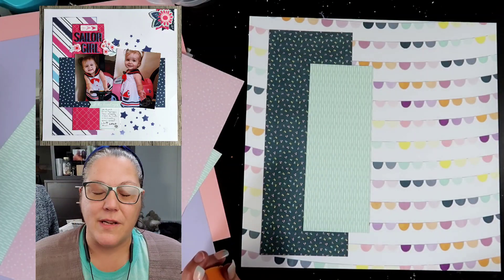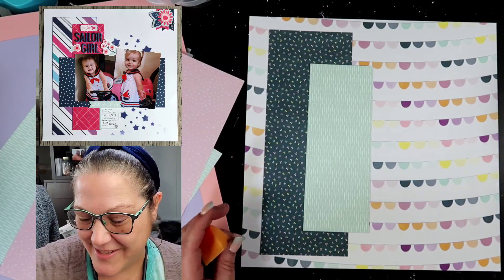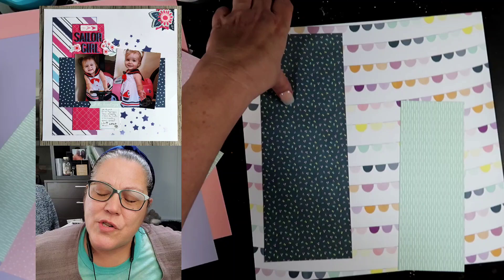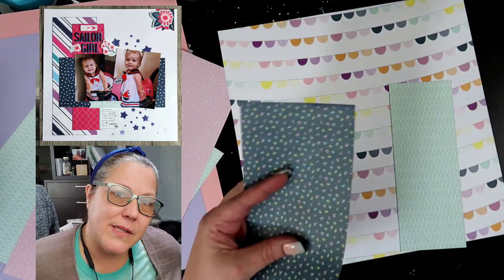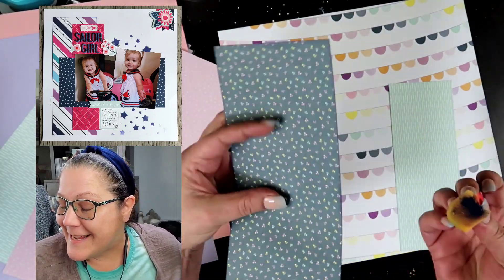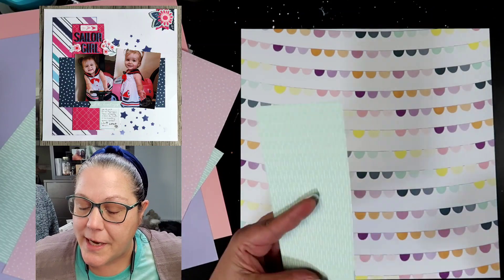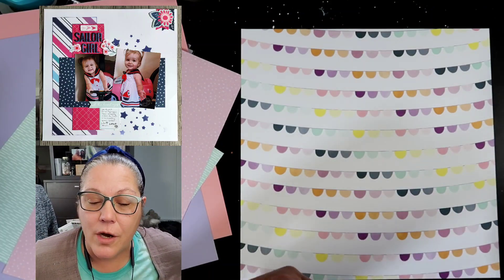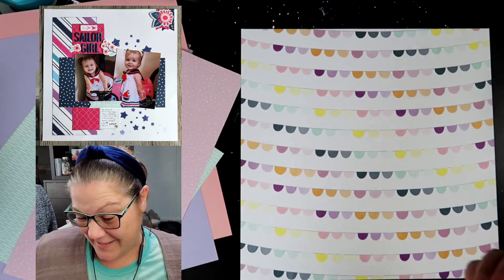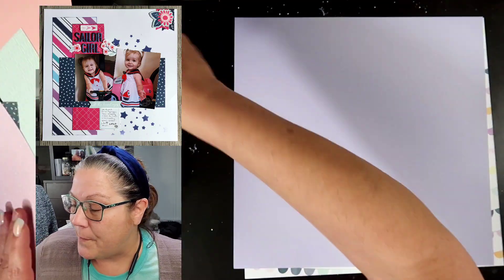I will be inking the edges of everything with sapphire ink from Close to My Heart. I really wasn't sure about it — usually I'll do brown like an espresso or a mocha, or a gray like a charcoal or a heather. But in this case with that blue, I decided to go ahead with the sapphire. It's not super navy, it's not as dark as the Harbor, but it still works pretty well.